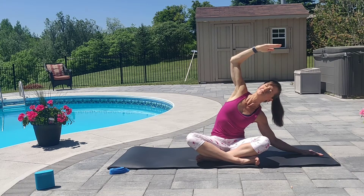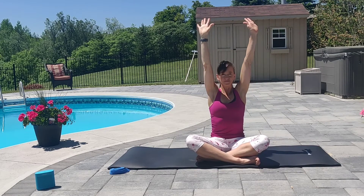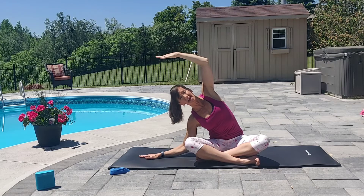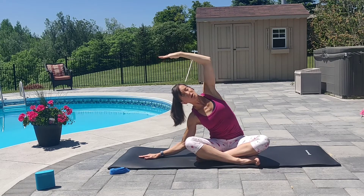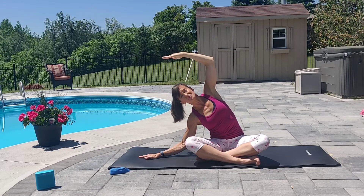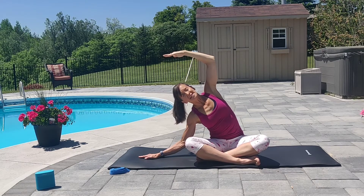Inhale. Exhale up. And inhale the other way, palm facing down. Once again, open the shoulder to the sky. Try not to lean forward or back. And lengthen your inhale. Exhale.